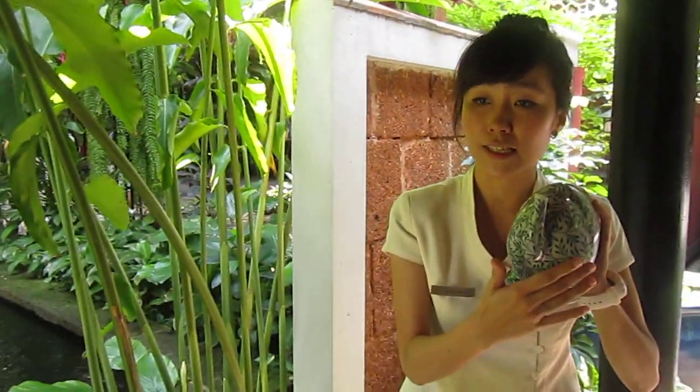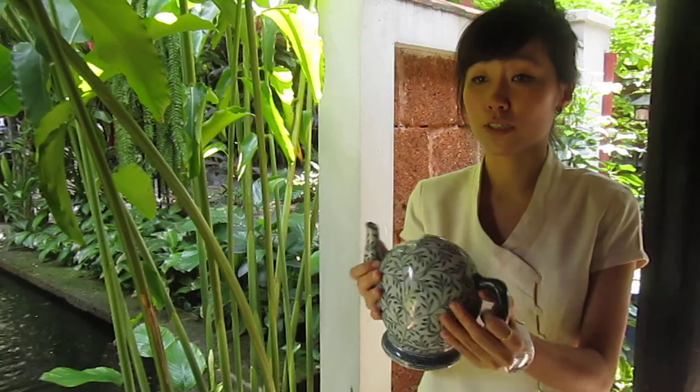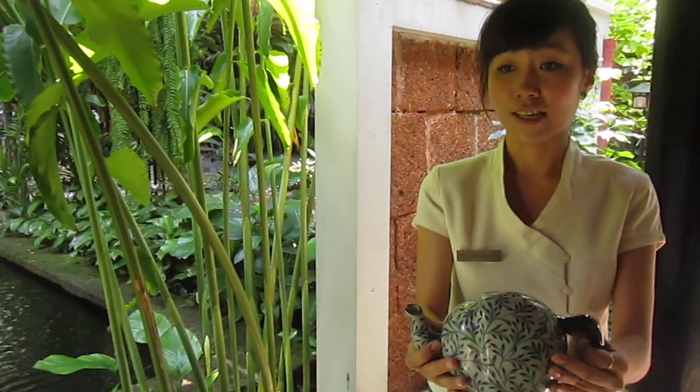The reason they made the design like this is to keep the water. Because when the ship like this, they see the water cannot come out. But in Thai, we use waterized wine. This Chinese design has different colors.